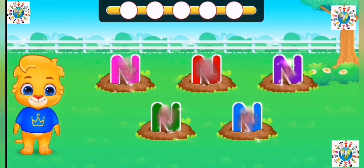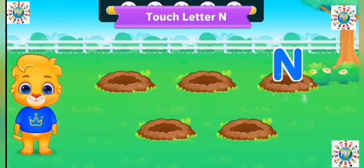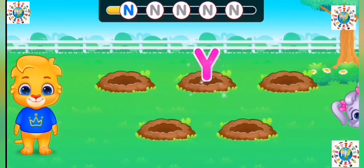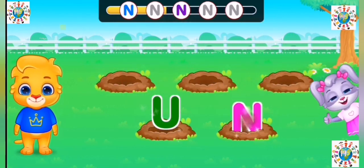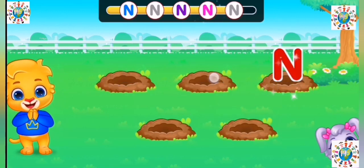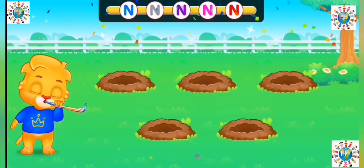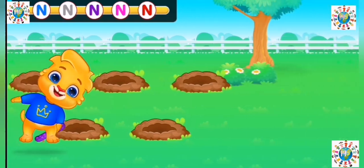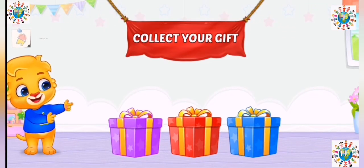Touch the letter N. Touch the letter N. Touch the letter N. Woohoo! Collect your gift.